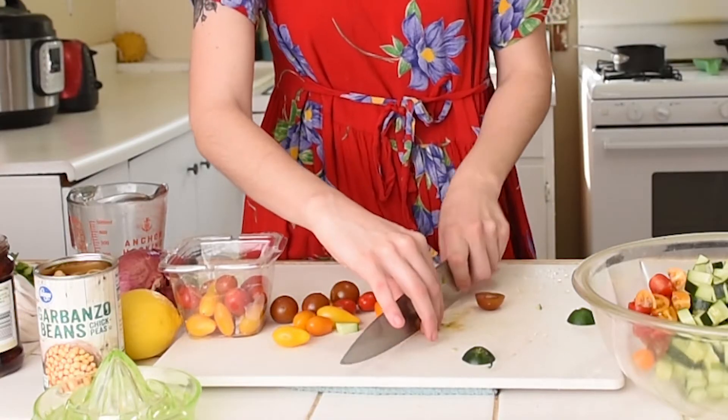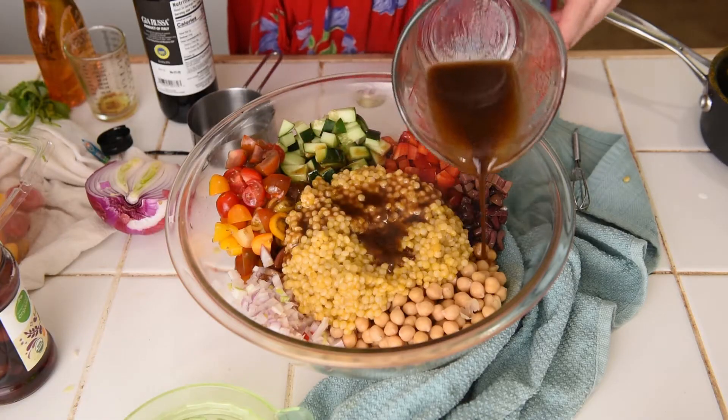This salad comes together pretty quickly. Most of the time is spent waiting on the couscous to cook and prepping your vegetables. We're using bright and springy Mediterranean-inspired flavors like olives and tomatoes, and we're coating that salad in a delicious homemade lemon balsamic vinaigrette.